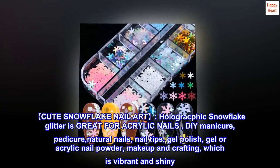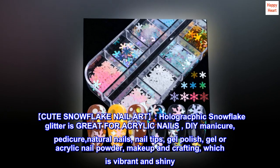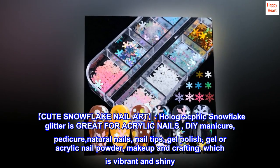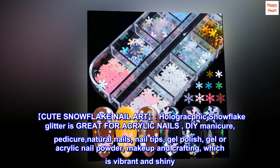Cute snowflake nail art. Holographic snowflake glitter is great for acrylic nails, DIY manicure, pedicure, natural nails, nail tips, gel polish, gel or acrylic nail powder, makeup and crafting, which is vibrant and shiny.